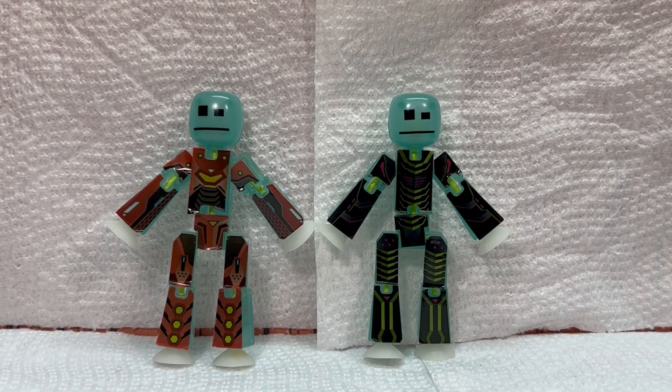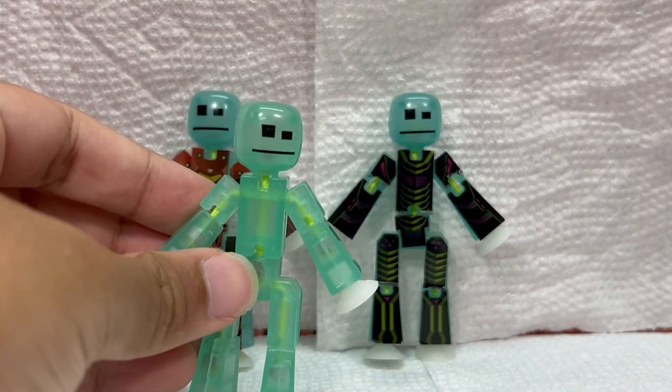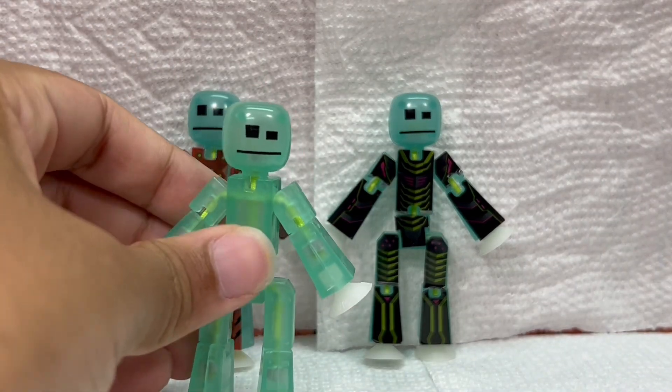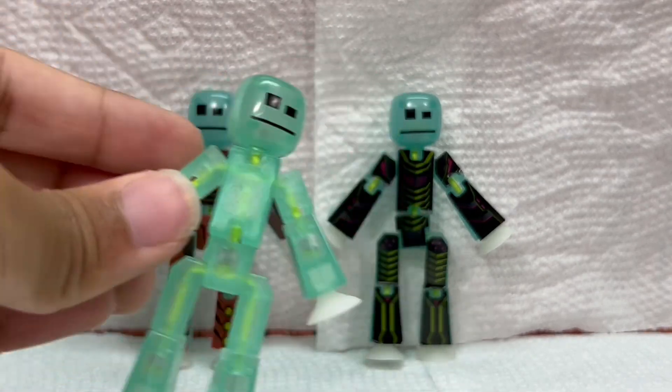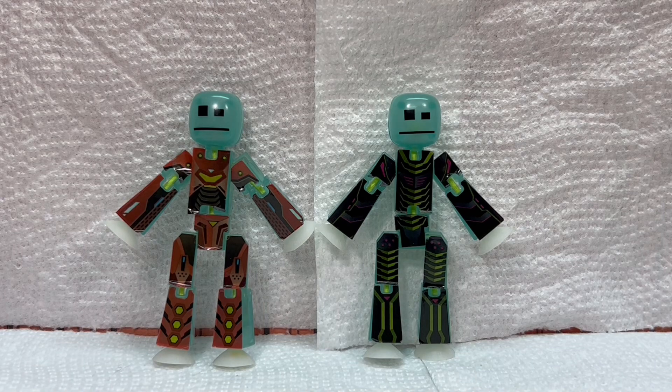Taking a closer look, here are the two glow-in-the-dark StickBots that came in the pack. These StickBots are a different color to the more recent glow-in-the-dark. You can kind of see that the older ones have more of a blue tint to them, while this one is more clear and has a lighter greenish tint, which is an interesting comparison to make. Also, whoever had these put the stickers from the set on them for whatever reason.